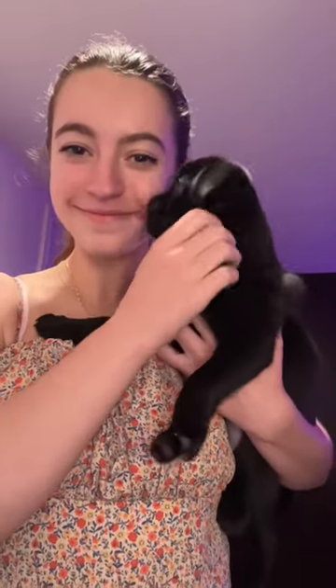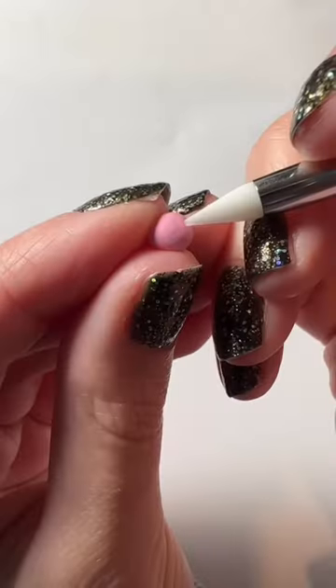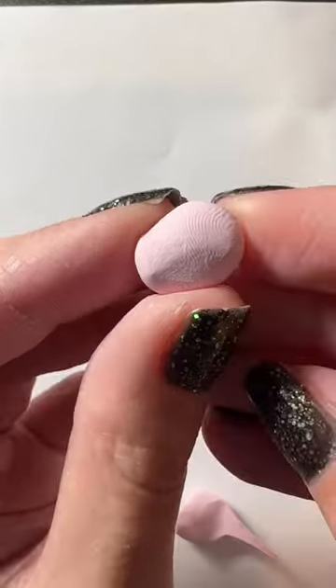Hello everyone! Today I'm making a Valentine's Day axolotl and my puppy is here to help me. I'm starting by making the heart — I'm just taking this pink color and making a little indent.